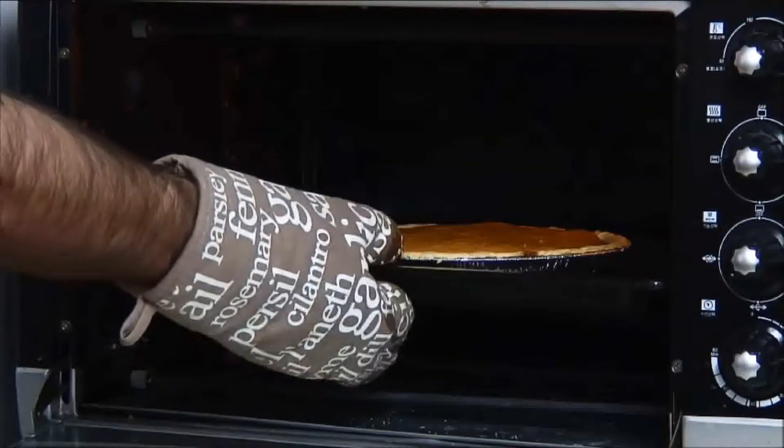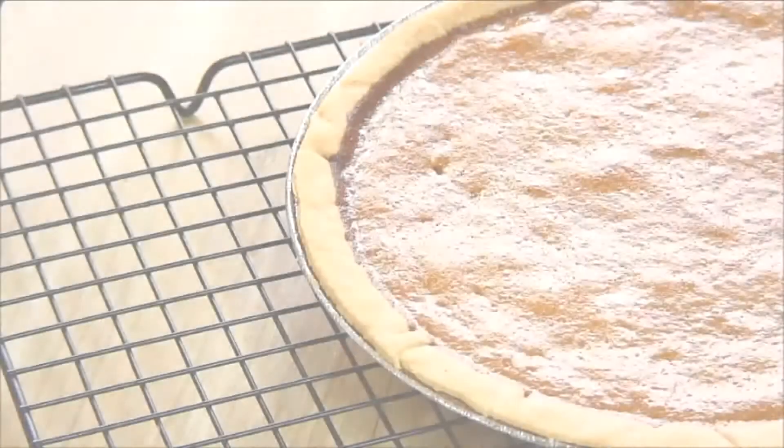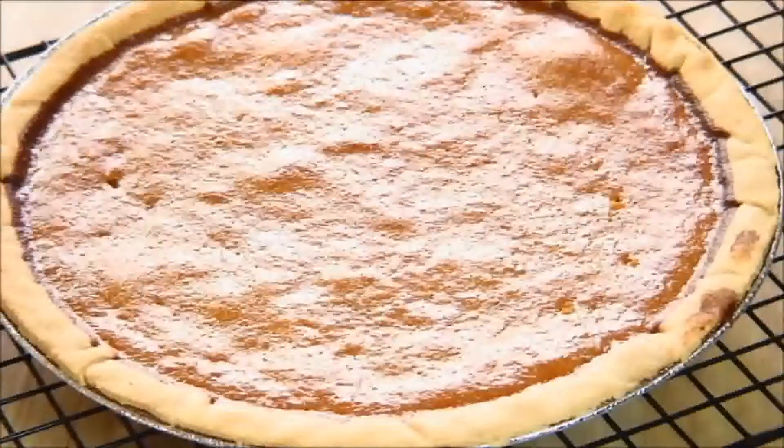After 40 minutes, we're going to remove it from the oven, set it aside on a wire rack, and allow it to cool for a couple of hours.